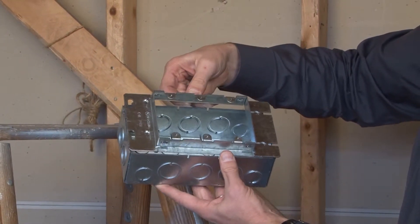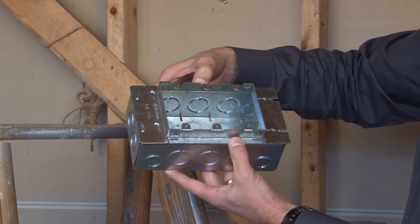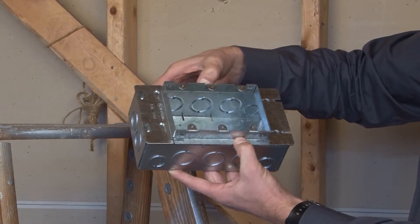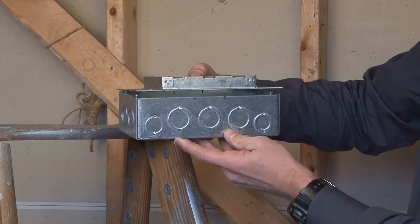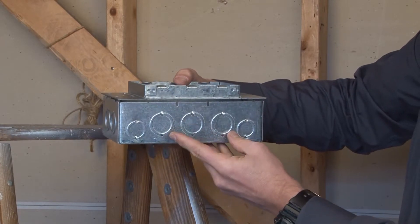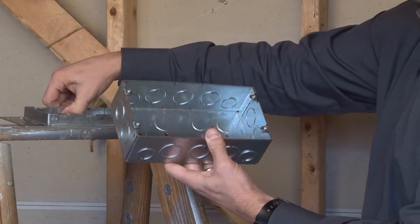As you can see, this makes it a three-gang box. It's called a three-gang box because there are three plugs, switches, or outlets that line up with the three middle holes. There is a total of five holes on the side, but this is technically a three-gang box — a little bit confusing.